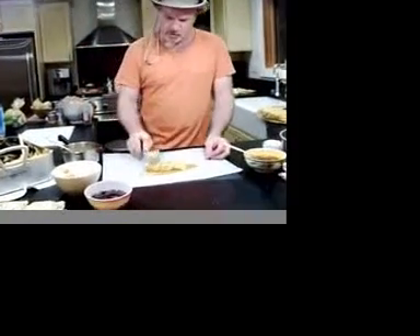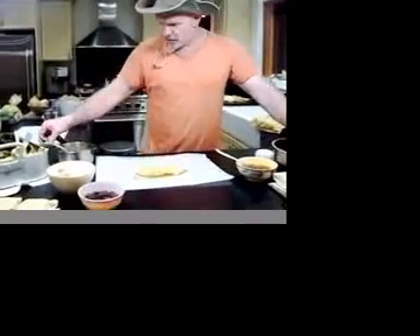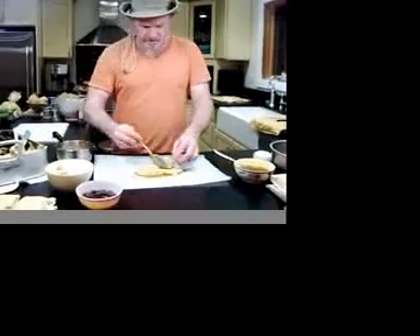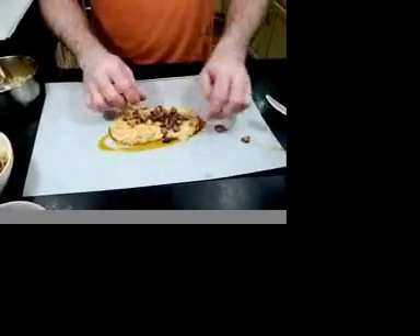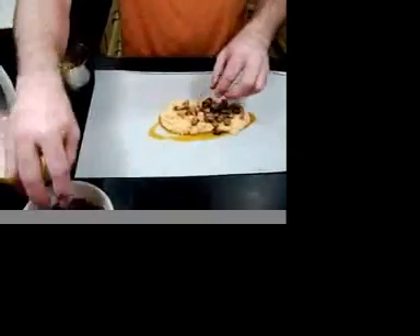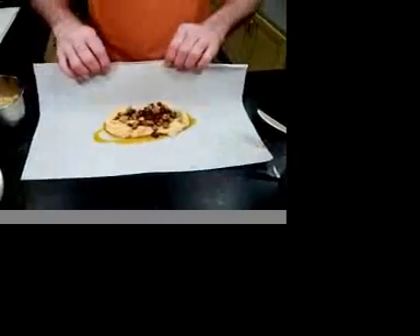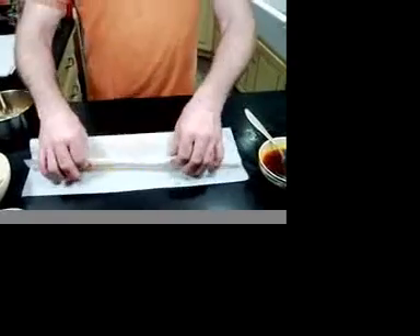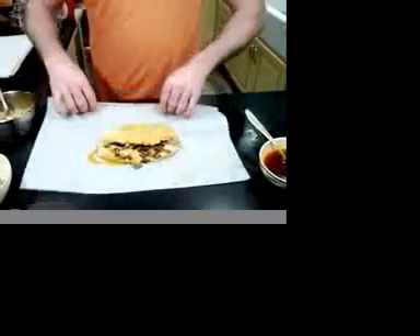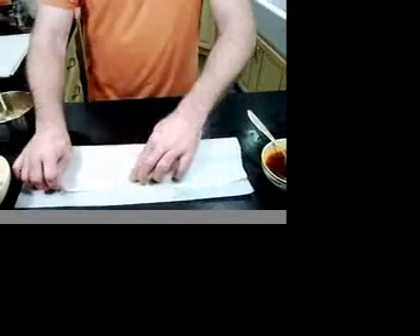Here's three scoops of masa. You want to try and make it as even as you possibly can, and you just put the masa in. Go ahead and add your garbanzo beans, your olives, your meat, and raisins. This is going to look delicious with the raisins. Now fold it over and over again, and use the oil at the top to seal it.